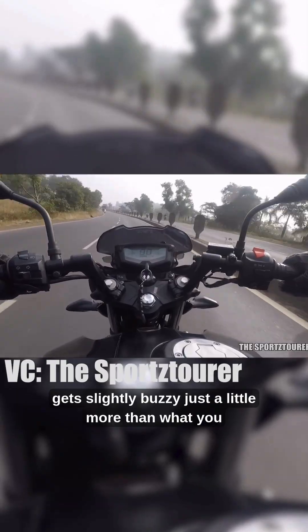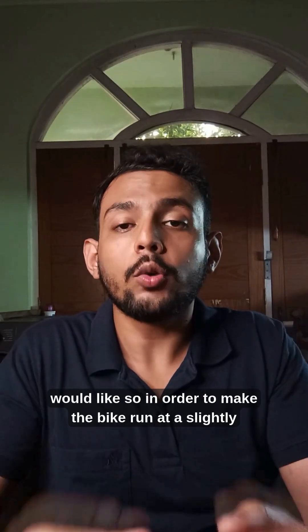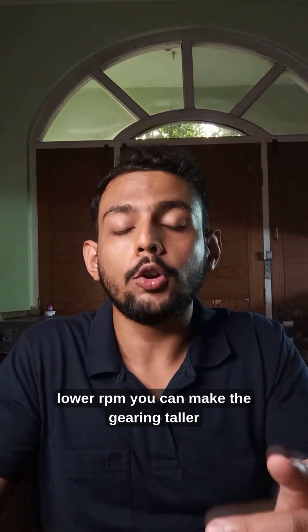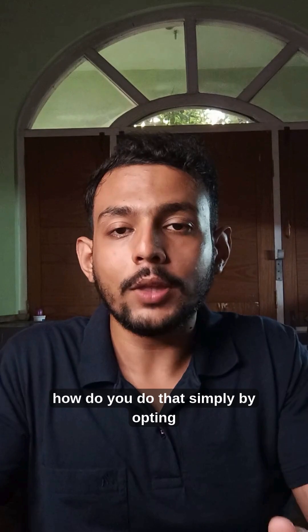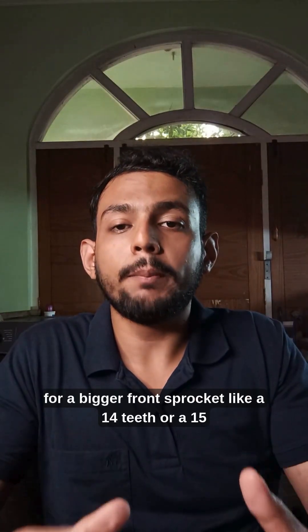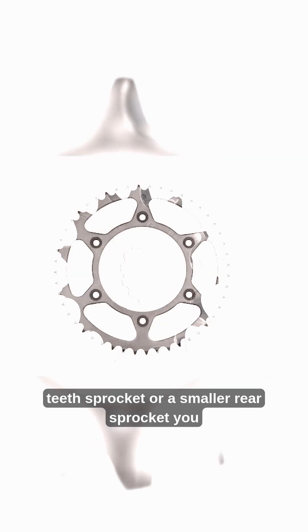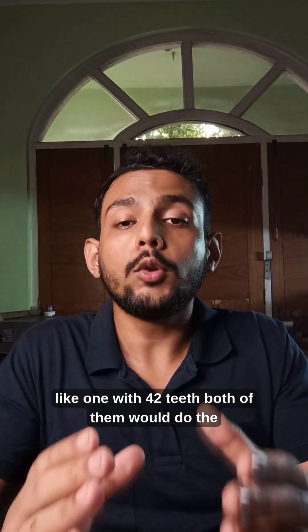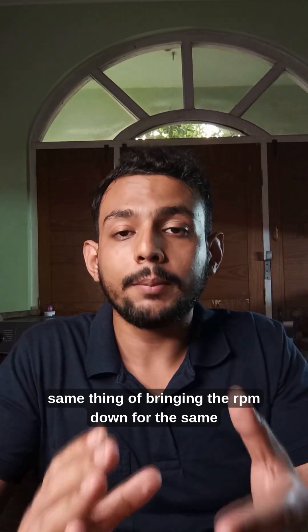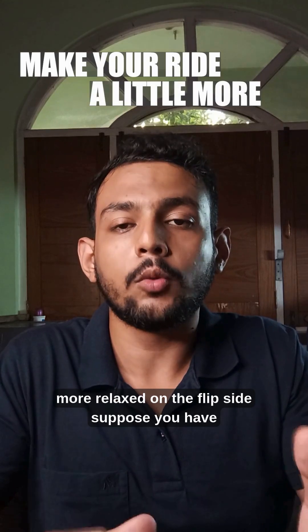At this rpm, you might feel that the bike gets slightly buzzy, just a little more than what you would like. In order to make the bike run at a slightly lower rpm, you can make the gearing taller. Simply by opting for a bigger front sprocket like a 14-teeth or 15-teeth sprocket, or a smaller rear sprocket like one with 42 teeth. Both of them would bring the rpm down for the same 90 kph speed and make your ride a little more relaxed.